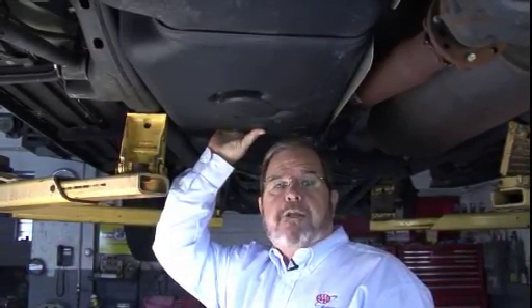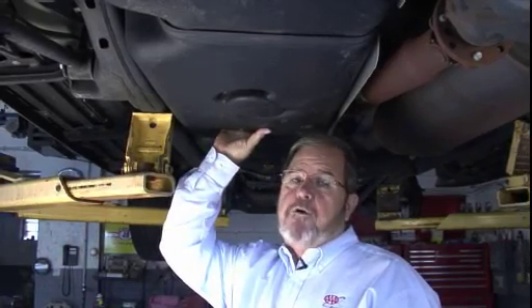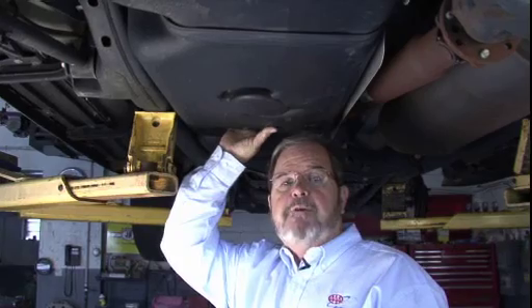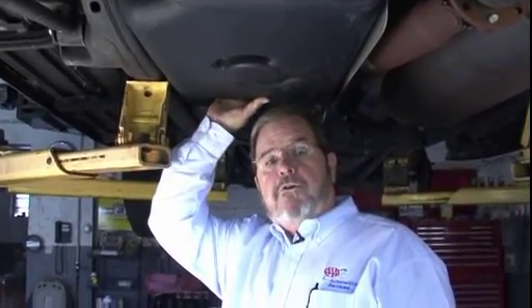Also, somewhere in the system you're going to have a fuel filter. Some of them are inside the fuel tank, which is a little hard for replacement by yourself. Some are external where they're relatively easy to get to.